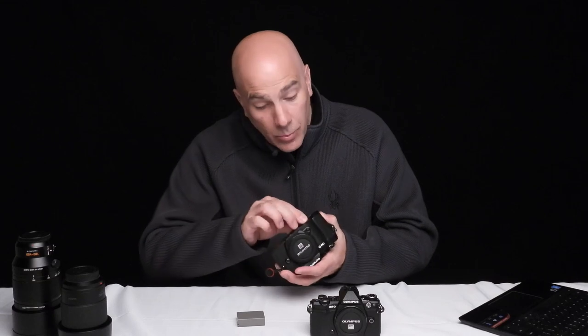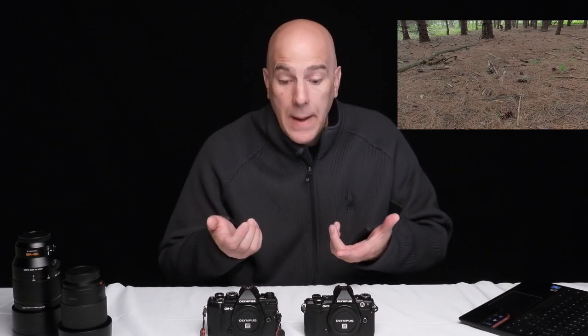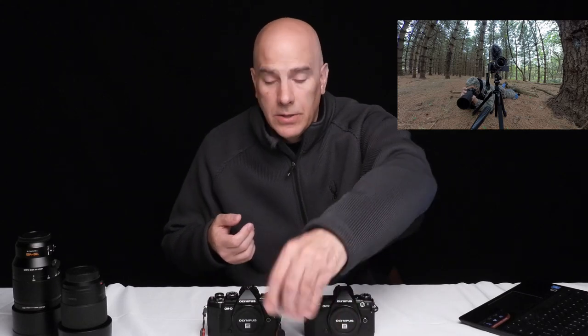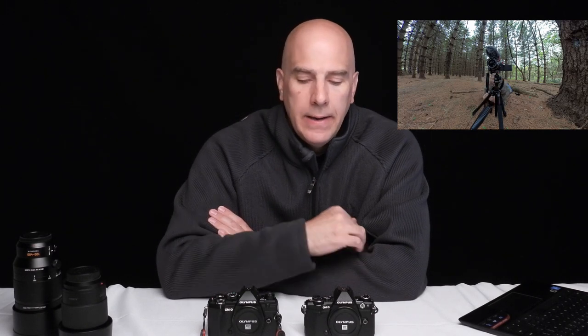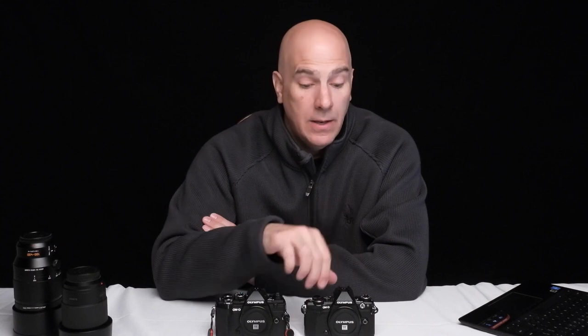A huge frustration: the batteries are not the same. I can't believe they did that. You want your camera gear to use the same batteries. I was actually photographing turkey and grabbed a battery pack, threw in a bunch and grabbed the wrong battery trying to put it in. That's the kind of stuff that hits you in the field - you bring the wrong battery and you're out of luck.